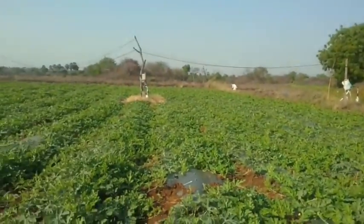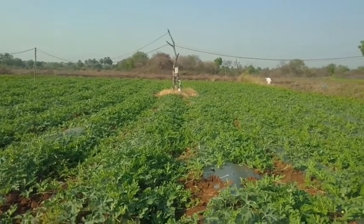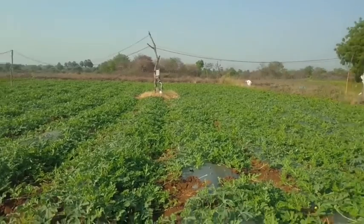This field is of the Africa area. I have planted this on February 28th. I am farmer Dakshit — you can see my field.